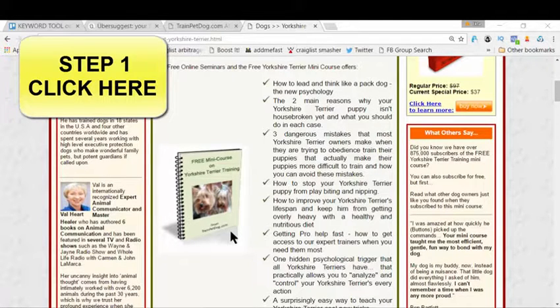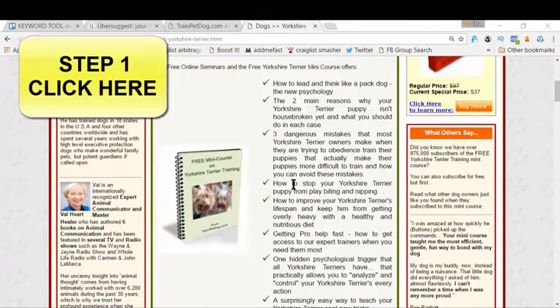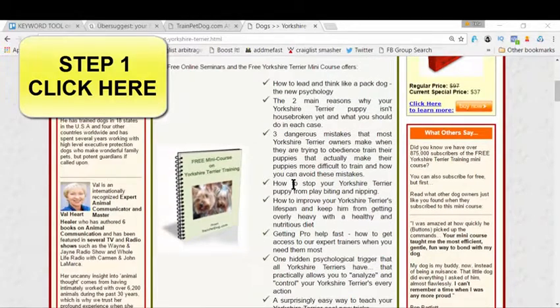There is a free course here that teaches you how to make your Yorkie more obedient and a real great companion overall. It covers everything you need to know — from psychological things to physical things, to movements and body language — everything you want to learn to train your Yorkie.